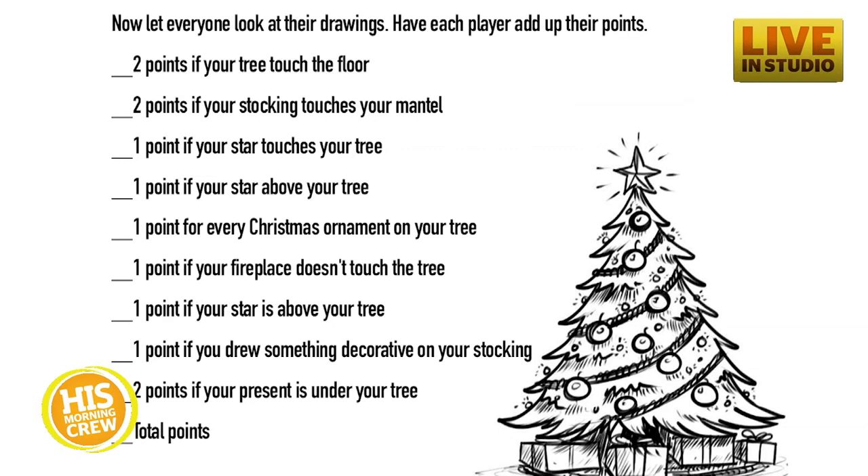One point if your fireplace does not touch the tree — because that's a fire hazard, you guys. One point if you drew something decorative on your stocking — were you an overachiever? Two points if your presents are under the tree.